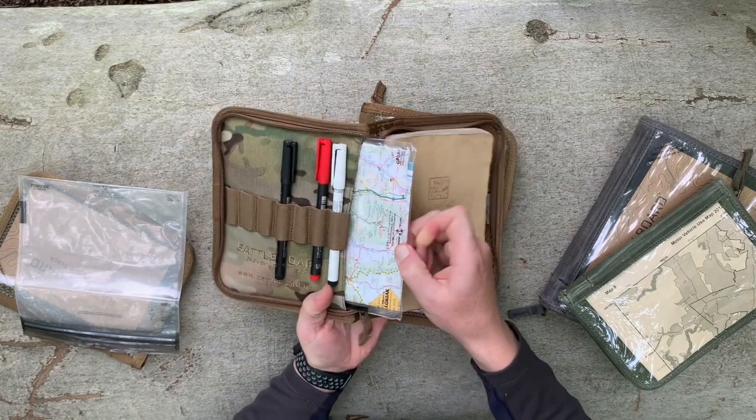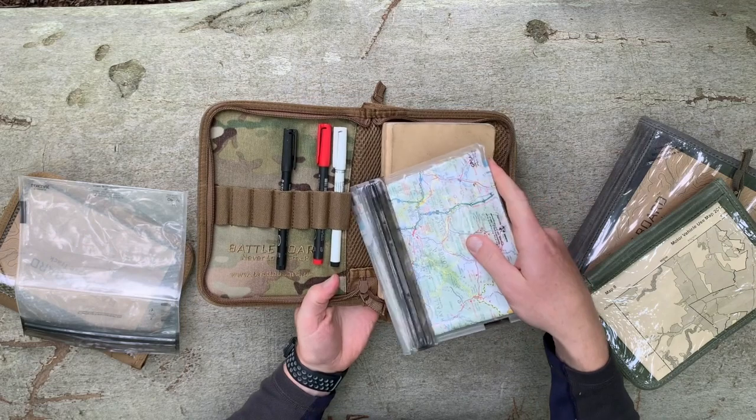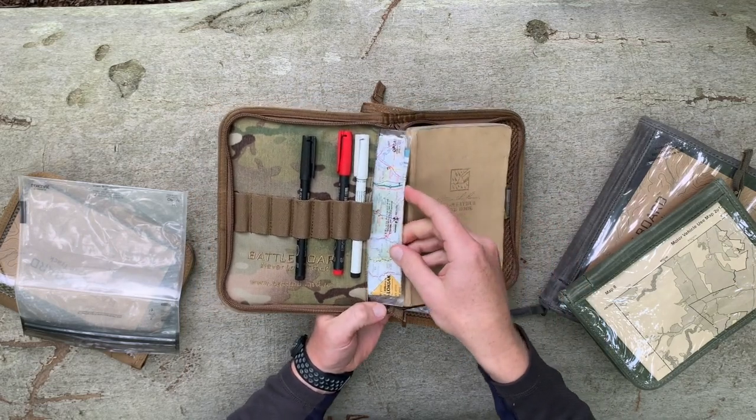You also have access to the front panel via the inside flap. And here I've got a map that's been waterproofed by a Loksak.